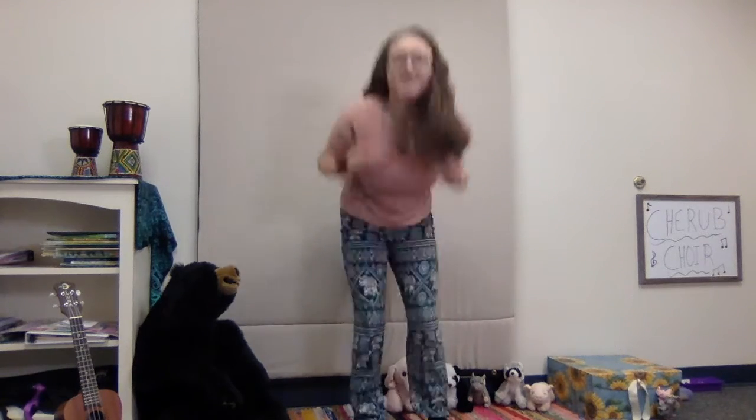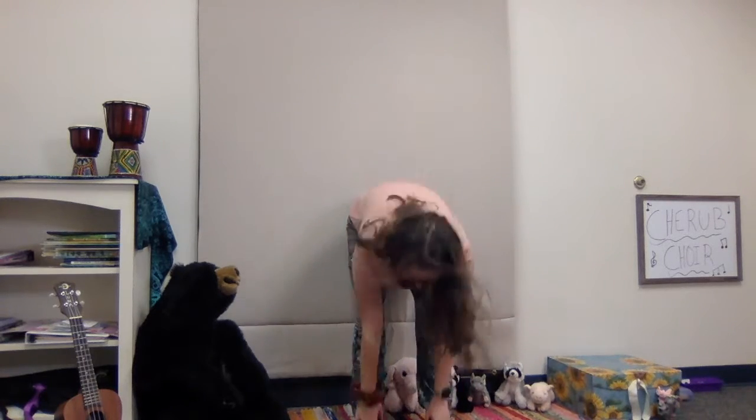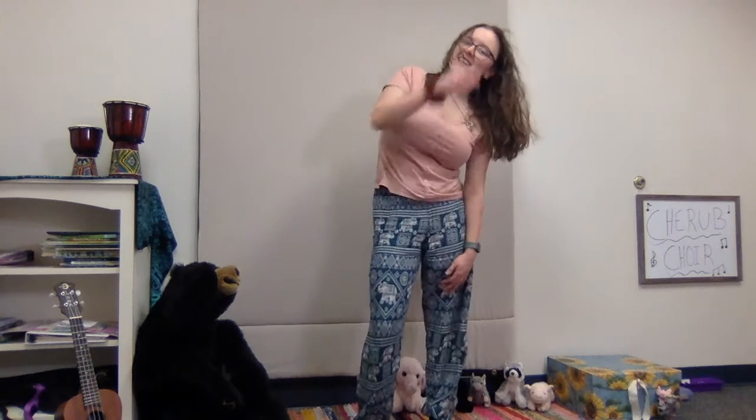We're gonna see if we can do that a little bit faster. Let's see how we can do it here. Ready? One, two, three — Tony Chestnut knows I love you. Tony knows. Tony knows. Tony Chestnut knows I love you, that's why Tony knows. Tony, Tony and his sister Eileen. Eileen loves Bob and Bob loves Pat. Yay!